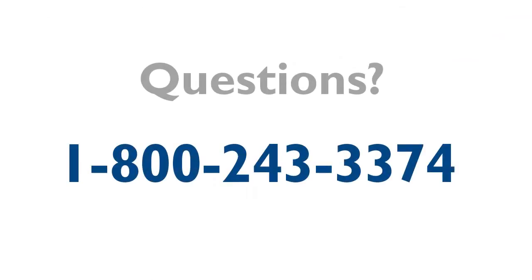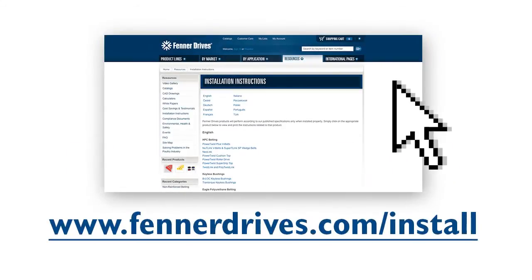If you have any questions, just call us at 1-800-243-3374. A complete library of Fenner Drives installation instructions is available at www.fennerdrives.com/install.